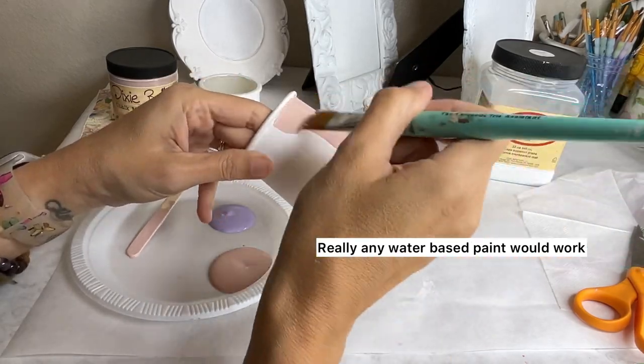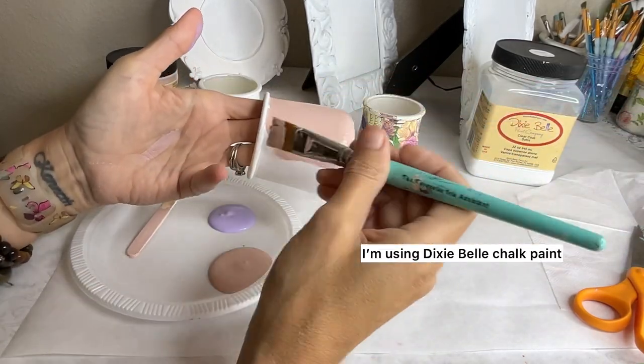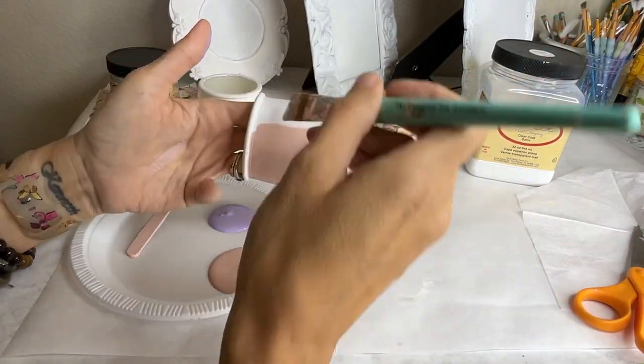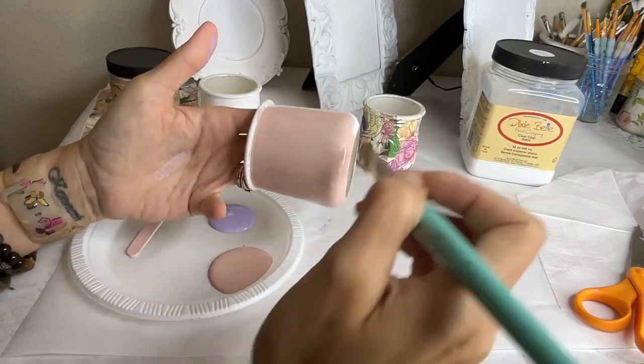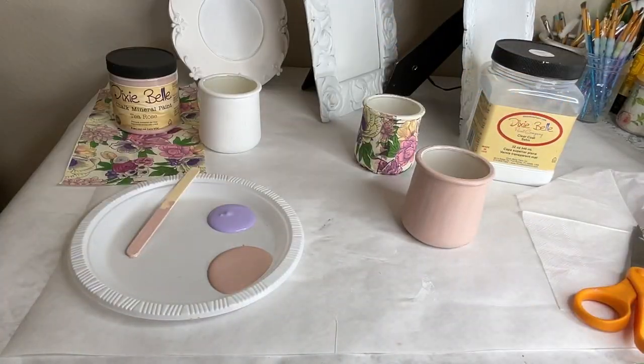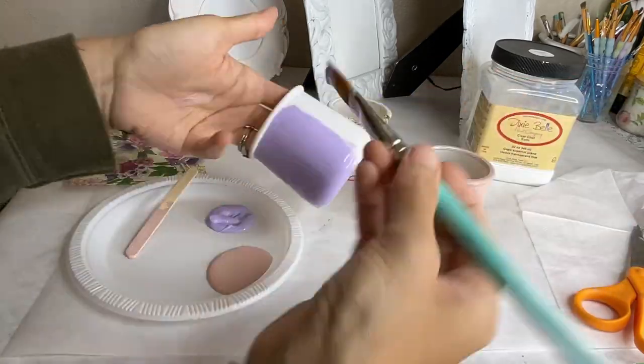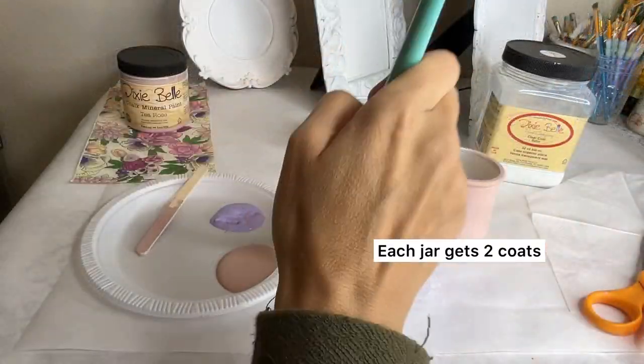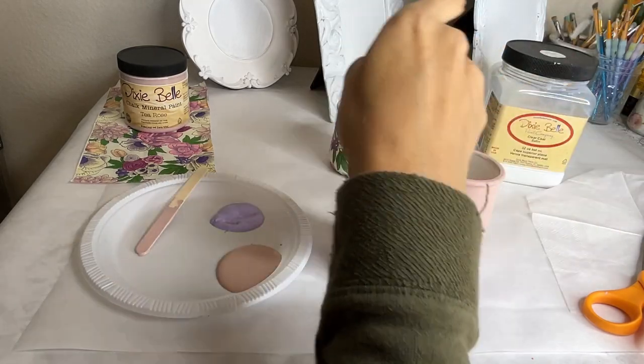Step three is paint. I'm using a chalk-based mineral paint by Dixie Belle — but any craft paint will work. I'm painting one jar in a pink color called Tea Rose, and the other in a lavender color to match the napkin. We'll antique these on top after applying two coats and letting them dry.